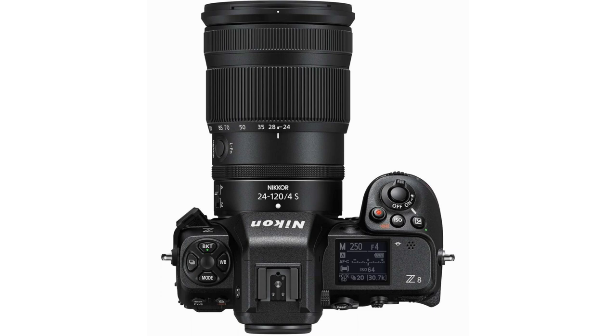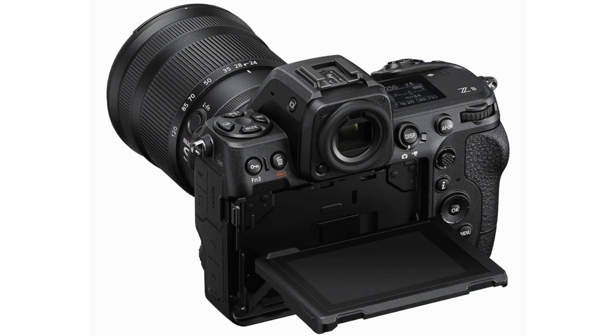Looking at the layout of the camera, it looks very familiar — very similar to the Z9. Unlike Canon, Nikon doesn't seem to try to reinvent the wheel with the camera design or layout, and I think that's a good thing. With Canon there have been too many changes lately: the R6 Mark II has a different button layout, the R7 has a different button layout, which makes it hard to use two cameras in parallel. With Nikon it's very nice that the Z8 and Z9 are very similar in this regard.